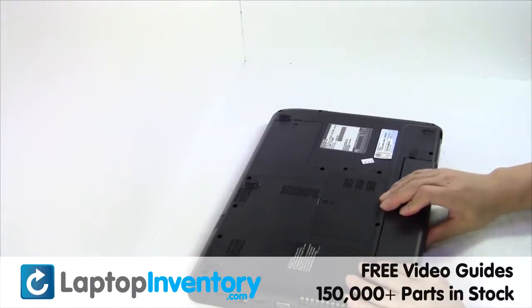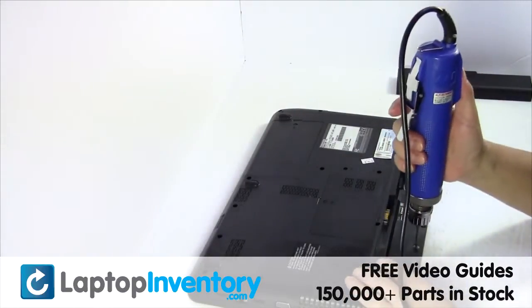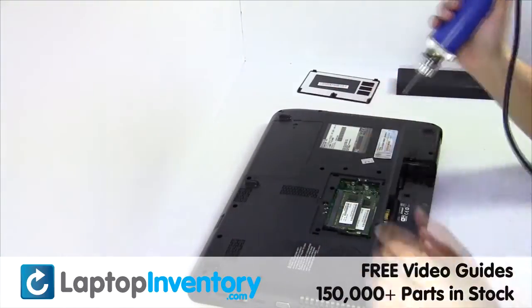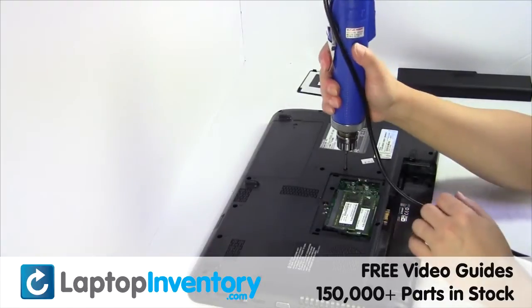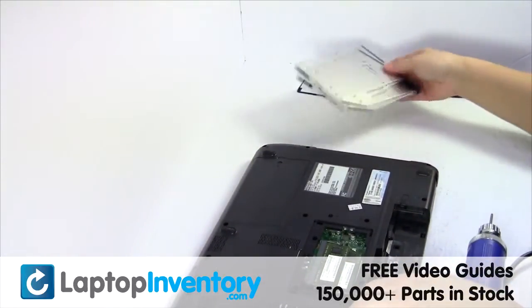Remove the laptop battery, remove the screws, remove the optical drive.